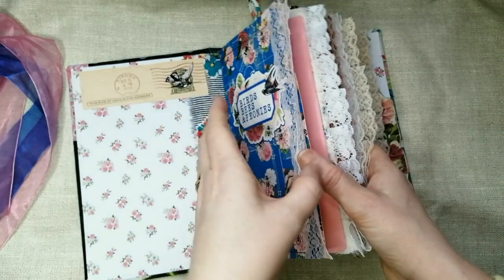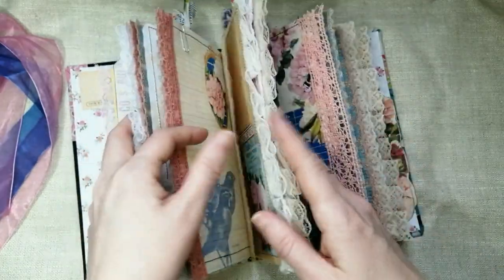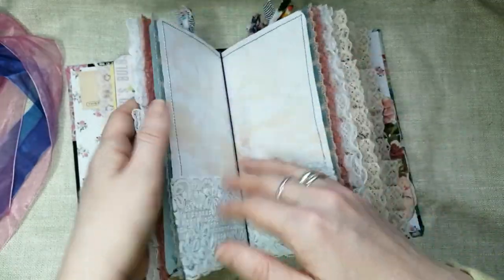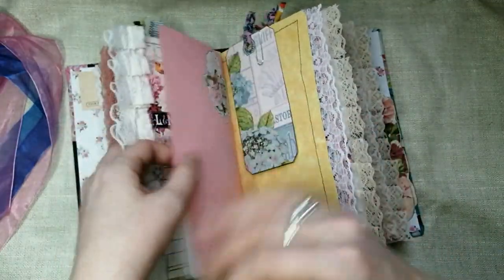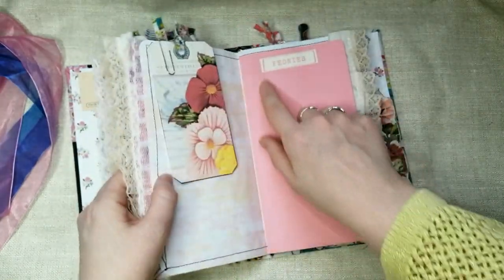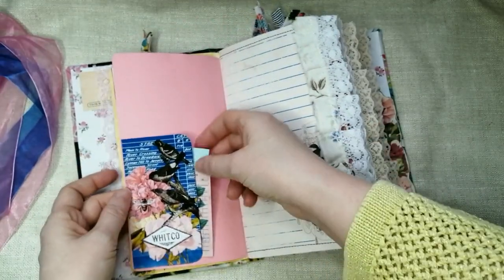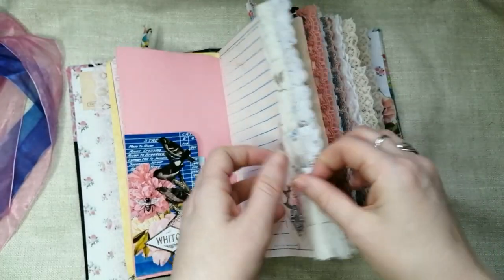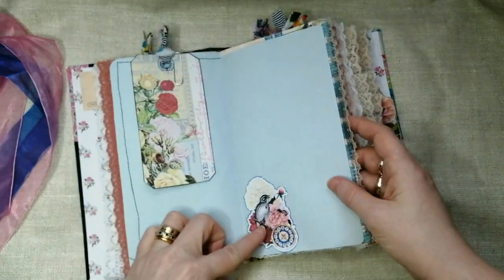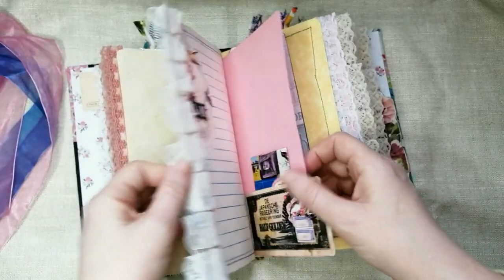Something else I noticed — the kit is Birds, Bees and Peonies, and there are three signatures. In the ephemera there's a little strip saying 'Birds' for the first signature, one saying 'Bees' for the second, and one saying 'Peonies' for the third — so I split them up into categories. The first signature is birds, so the main ephemera in it predominantly has birds on them — apart from the kit pages, but the ephemera side pieces are predominantly birds.